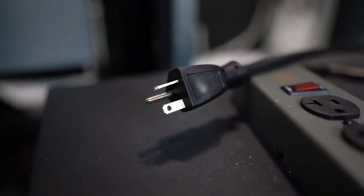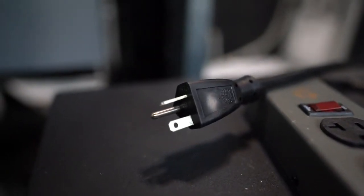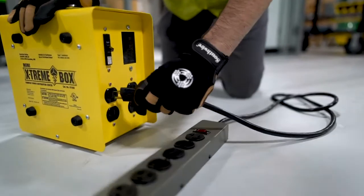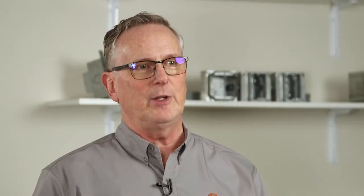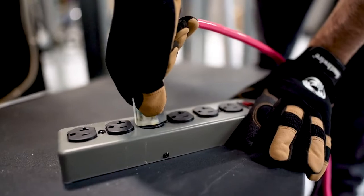The plug is a NEMA 5-20, which plugs into 5-20 receptacles found in commercial wall outlets, generators, and our 1970 series extreme box for temporary power use. Of course, a NEMA 5-20 receptacle also accepts NEMA 5-15 plugs.